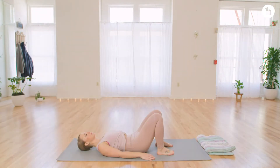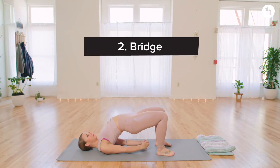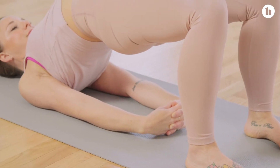From your belly, you'll roll over onto your back getting ready for a bridge pose. Bridge pose is really great because it helps us to open up the abdomen and let things freely flow.